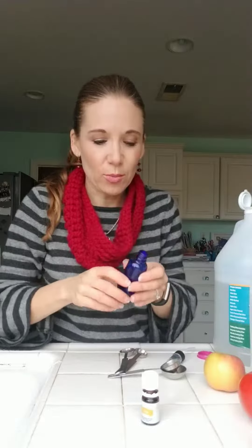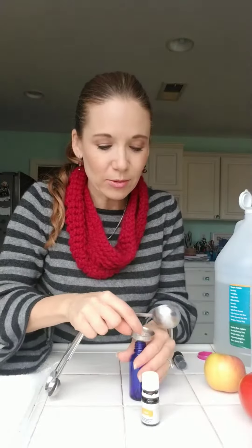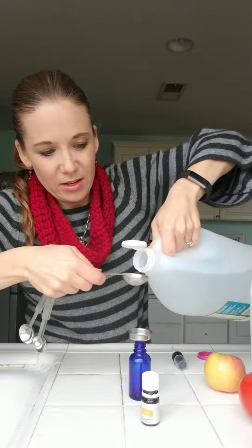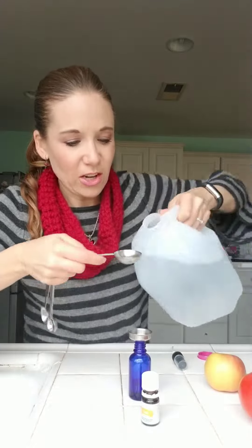So this is a super simple spray you can spritz on your produce before eating it. I'm doing this in a really small jar, two ounces. I'll give the recipe for a bigger spray bottle with 16 ounces — basically two tablespoons of distilled water and vinegar, and then three drops of lemon essential oil. Spray it on your fruits or vegetables that don't have a peel and you're good to go.